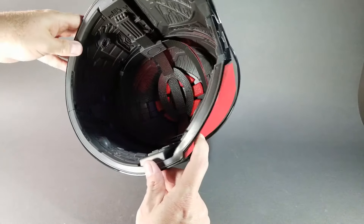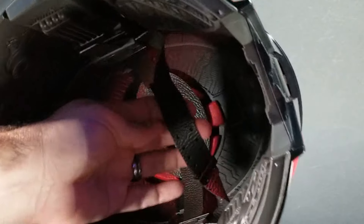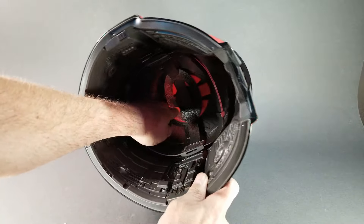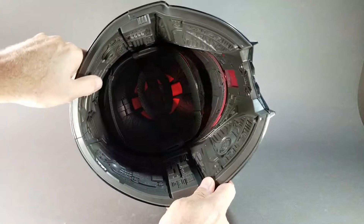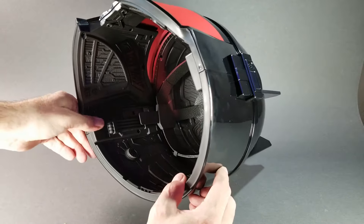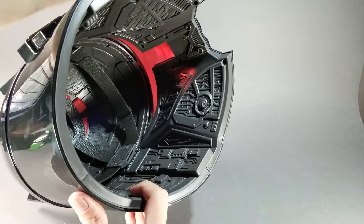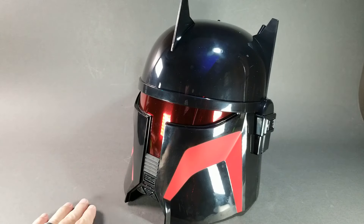Let's see what the inside looks like. As usual the inside of these helmets are starting to look pretty similar — it's got the head rig that you can use, but it's the hole-and-bump system rather than the dial version. It goes up and down with a little pad at the top and some red padding, then all of the fake electronics you see on so many of these helmets, especially the Mandalorian-style ones. Pretty standard inside, but at least it's not super plain.